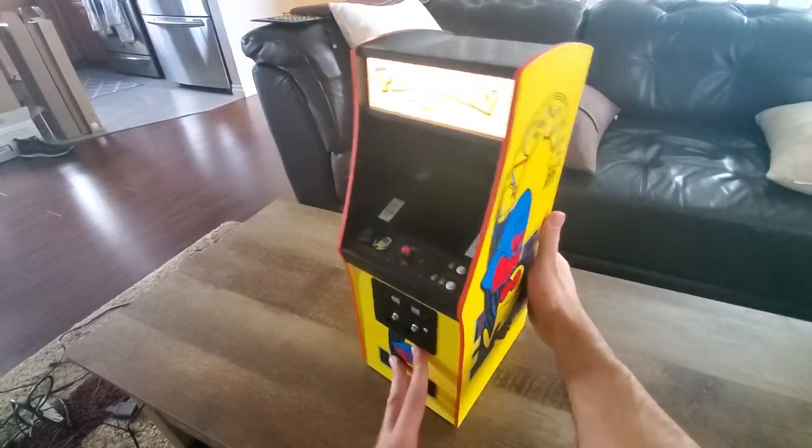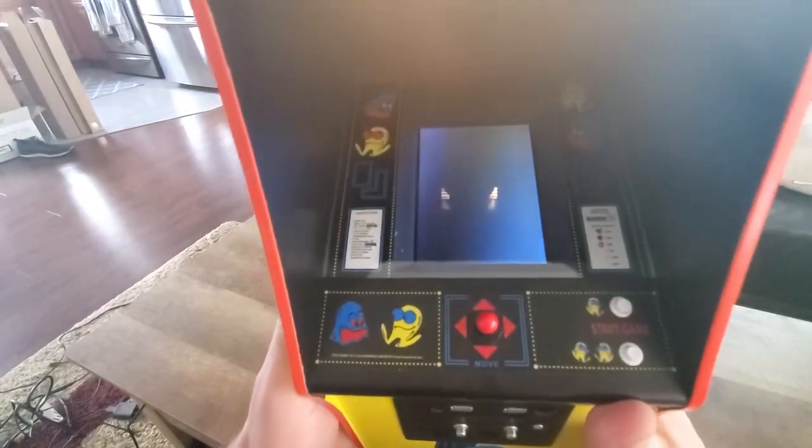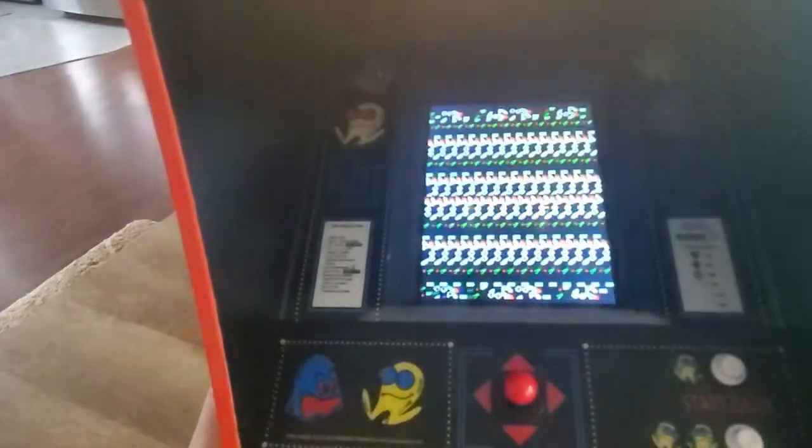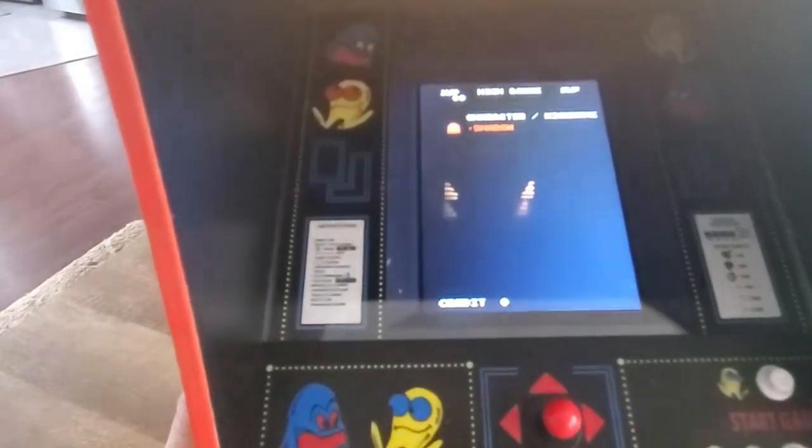So let's turn that guy on. As you can see, the marquee turns on. Starting to boot up. Even the boot-up process is like the original, if you ever saw it in the arcade. Really cool.